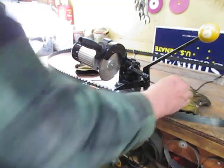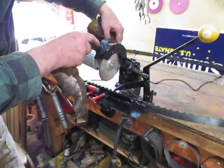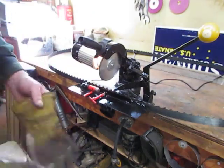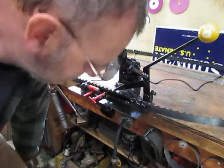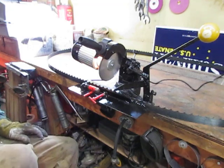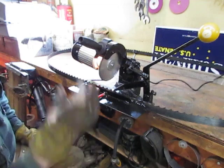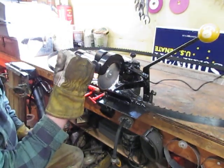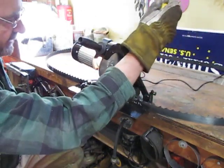I'll start by showing how it works — fire it up and we'll sharpen a few teeth. I have a diamond-impregnated sharpening wheel here, which helps cut down on silica dust. Essentially how this works is the same as the other one, using a chainsaw sharpener base, but with a new feed mechanism.